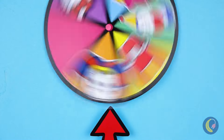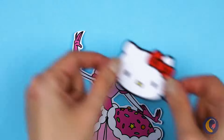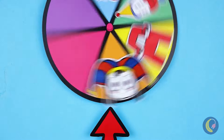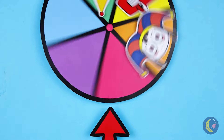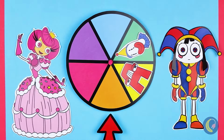How about we spin again? Hello Kitty would love this outfit, but it's not quite right. Let's try again. It's Princess Luli Lalu. And next up, Pomni — they're both a perfect fit.